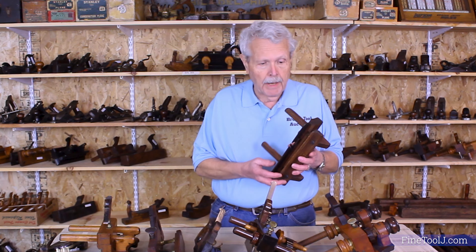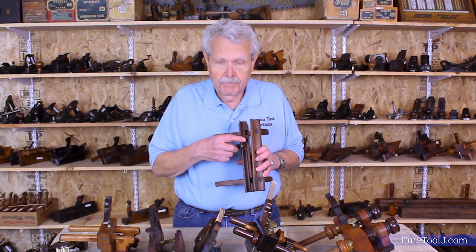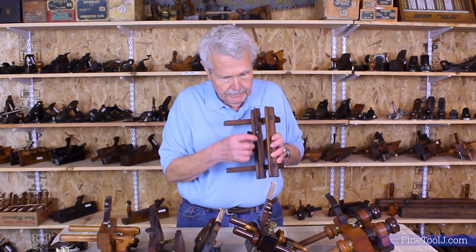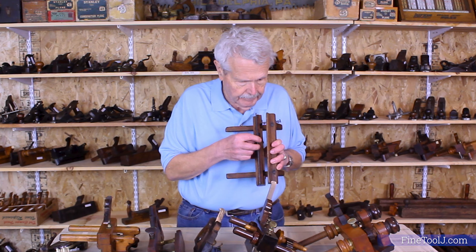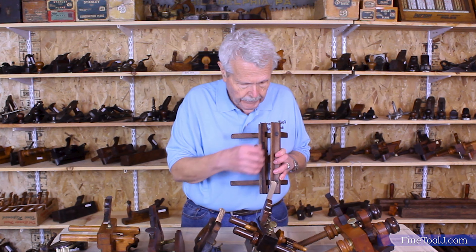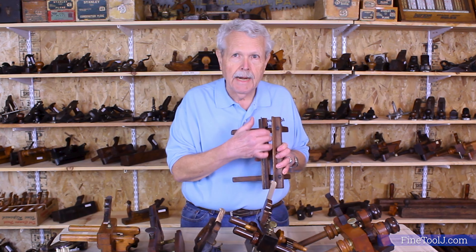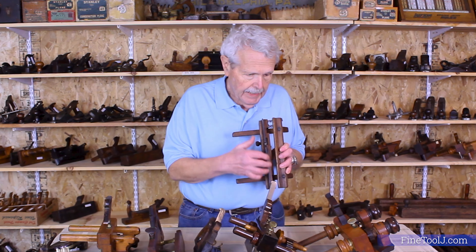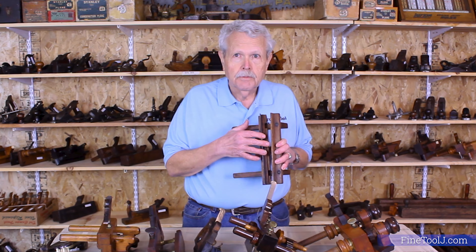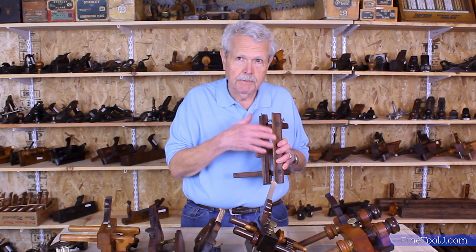This is a very early plow plane. The main parts are: this is called the skate — you can see there's the cutter, this has got a fairly narrow one, looks like about an eighth inch or three-sixteenths. This is the skate that makes the cut, cuts the groove, and this is the fence. The fence runs along the side of the board while you're making the cut.